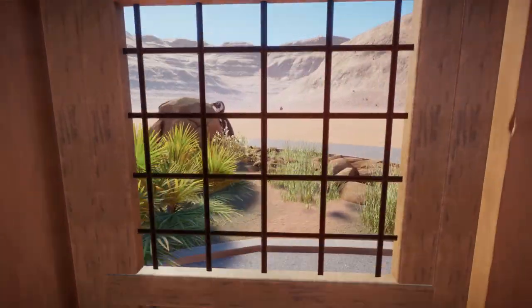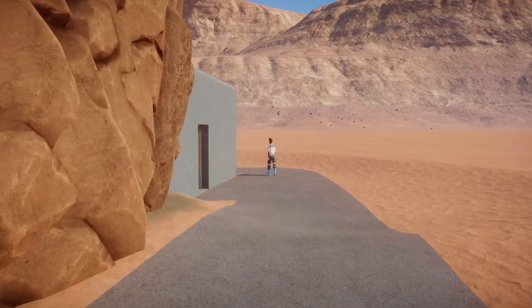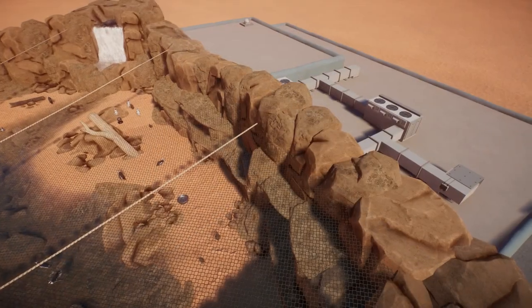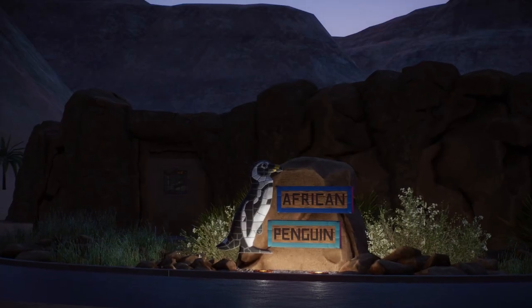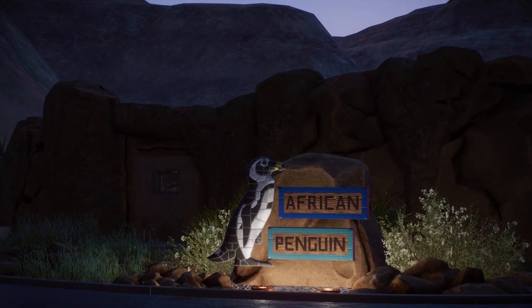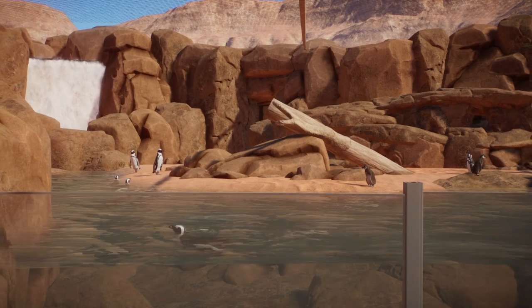Once you're outside of that, there's only one other thing that needs to be checked out. Down the path, there is a staff facility that connects up to the exhibit and basically gives you everything you need to run the exhibit. So there you go, guys — that was my penguin aviary. I hope you guys enjoyed it. Let me know what you thought about it in the comments down below, and I'll see you guys in the next one.